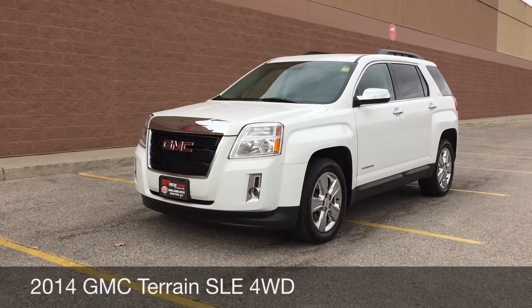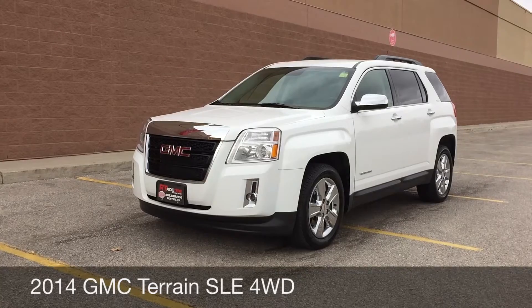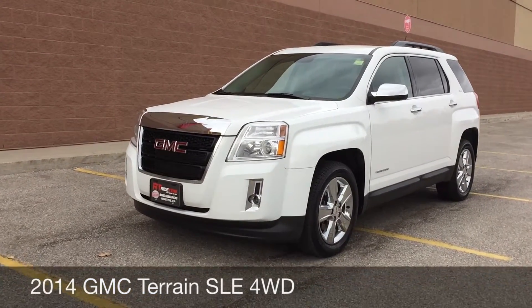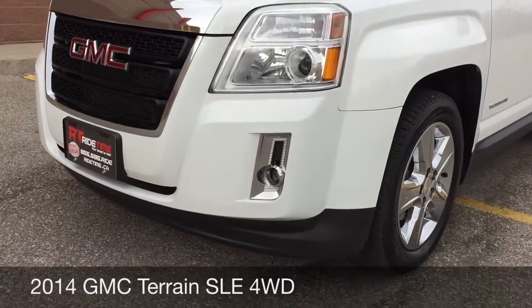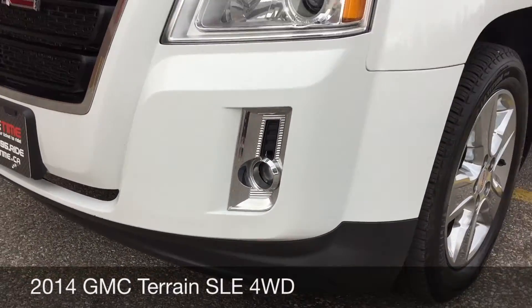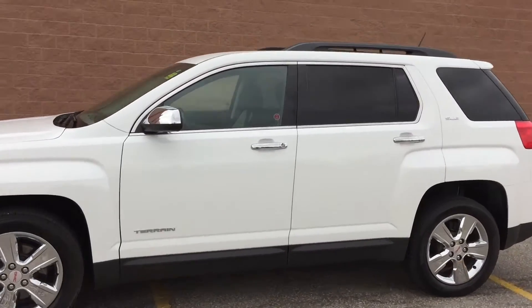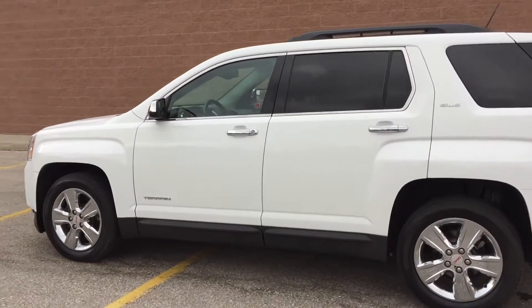Hey, this is RideTime with two locations. What we have here is a 2014 GMC Terrain SLE with all-wheel drive. To start, I am zooming in on those fog lights right there. 18-inch chrome alloy wheels, and we got a roof rack on the top.